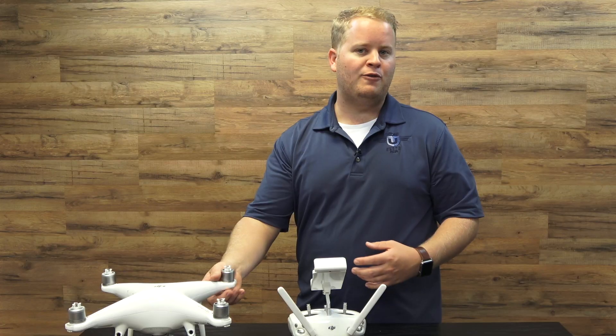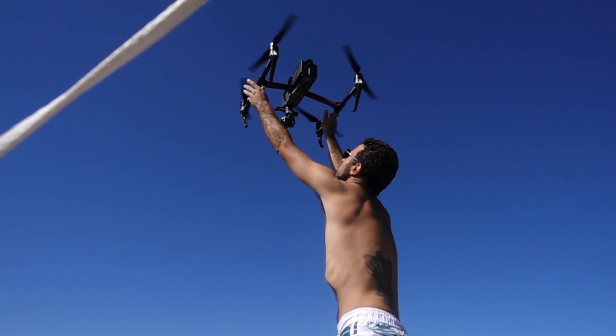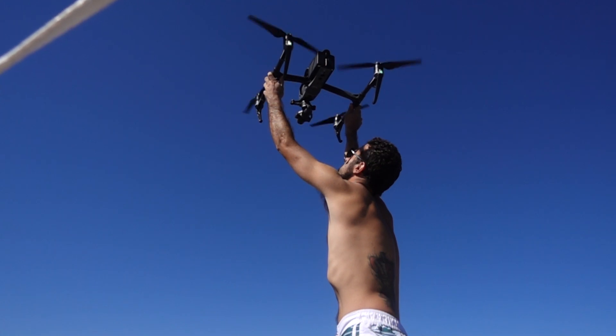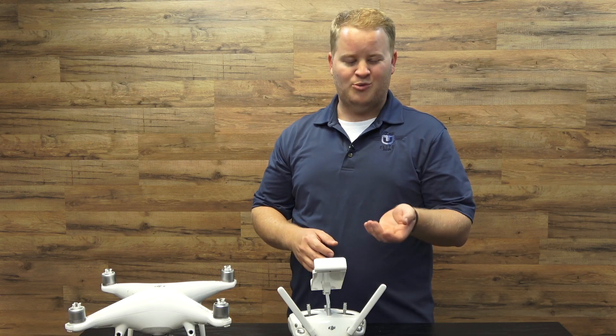This will be great for a Phantom 4, Phantom 4 Pro, and Phantom 3. You can also do it on an Inspire 2 if you have someone grab opposite ends of the drone itself, but you'll probably need two people. You can also hand catch a Spark, and you can hand catch a Mavic, but with a Mavic it's really tough.